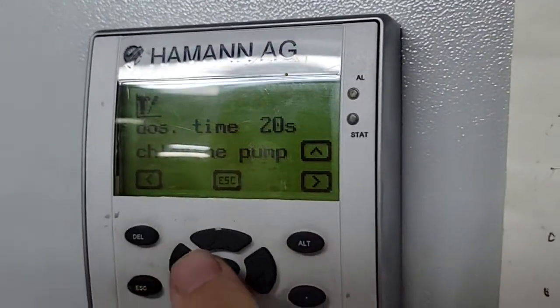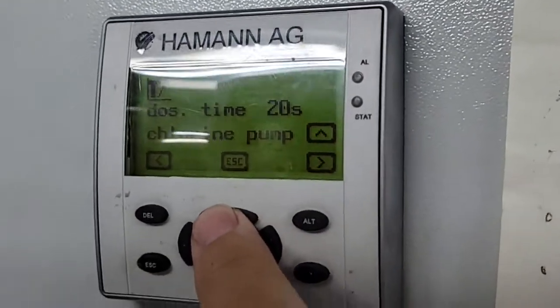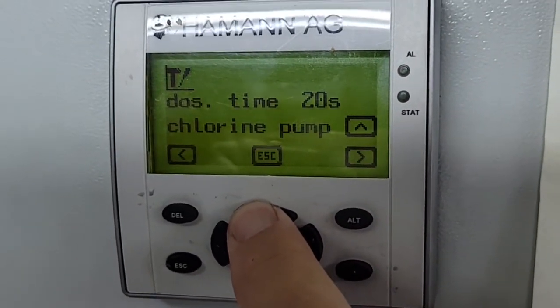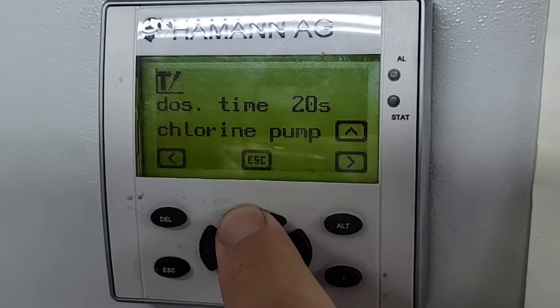So if you want to add some chlorine you can activate the dosing pump. You may not be able to hear it, but our chlorine dosing pump is now running.